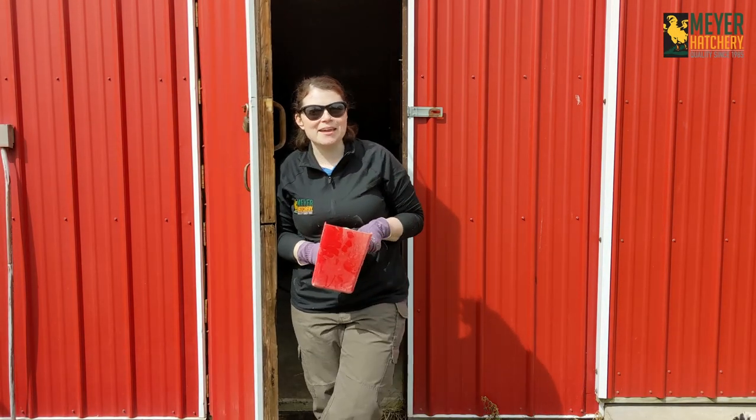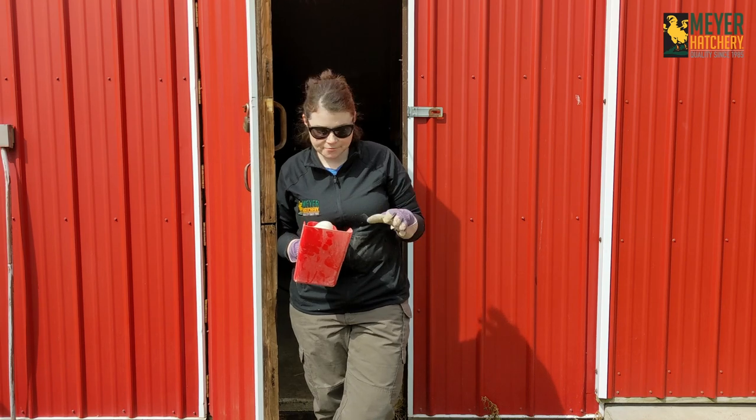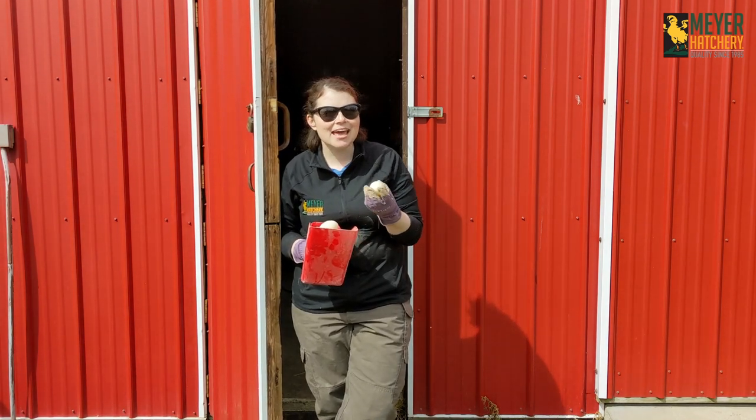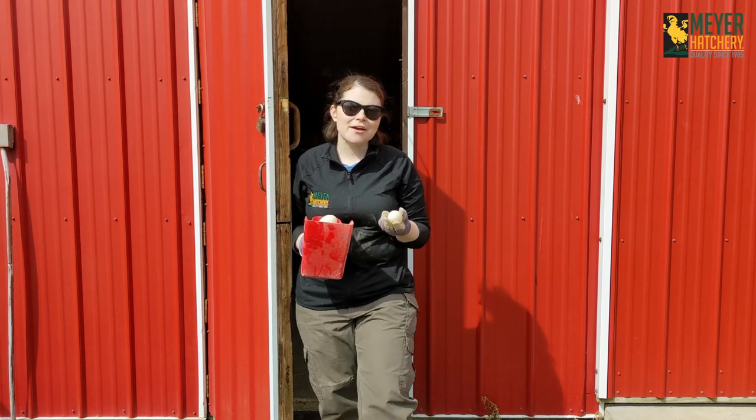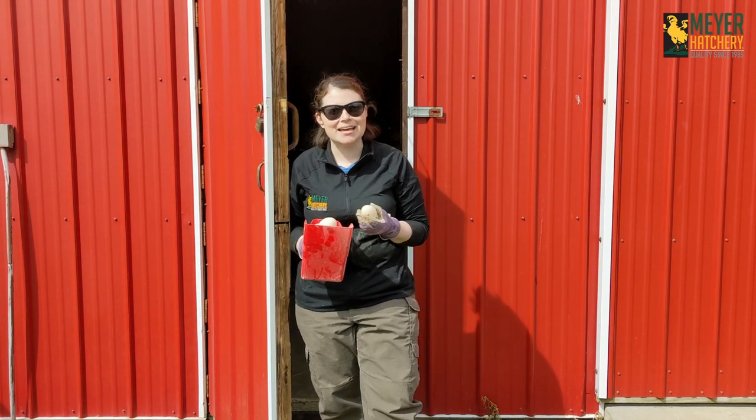Hey everyone, it's Jess from Meijer Hatchery. I just got finished collecting some eggs and I thought today would be a great opportunity to try a craft I've been seeing on social media a lot.